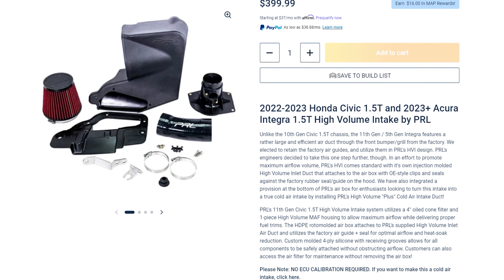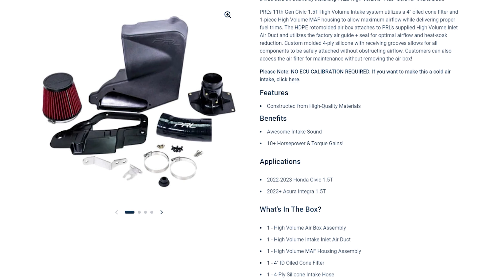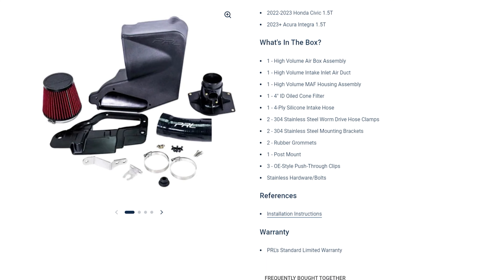In today's video we're gonna get this thing out and show you exactly what comes in the box. We're gonna show you how it all actually assembles together and give you a review of our opinion on the quality of materials and how it feels from a third-party perspective, so that hopefully you guys know a little bit more about what you're getting into when you buy a new intake for your 11th gen Si.